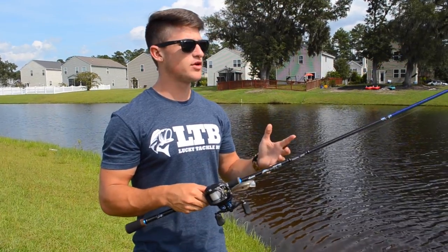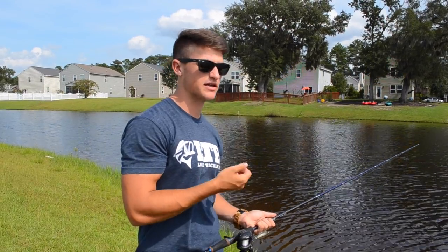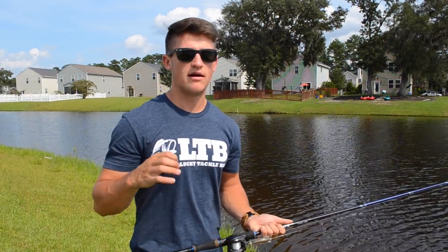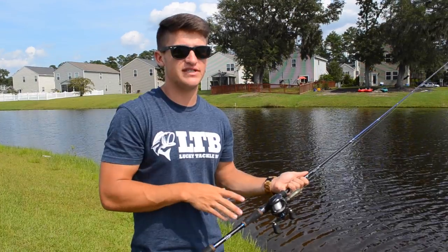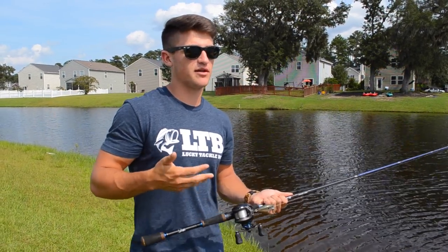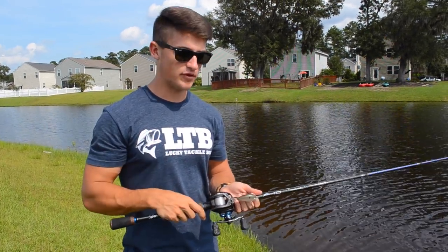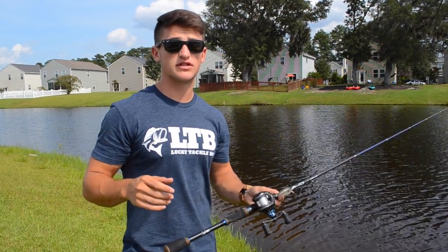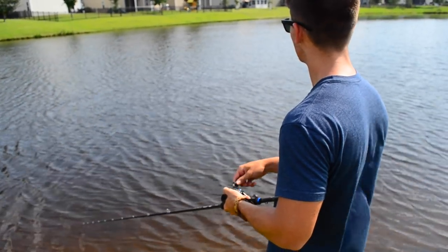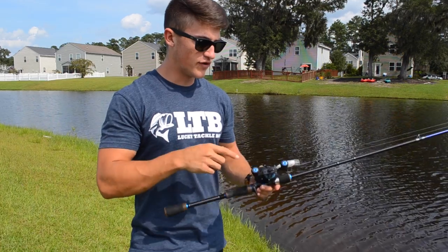For line, if I'm fishing around a lot of structure — trees, rocks, or submerged grass — I'm going to want thicker line so I can free myself if I get snagged. I tend to stick around 15 to 17 pound line. I'm not a big fan of jumping over 17 to 20 pound because it gets really thick depending on the brand. I use Seaguar fluorocarbon — the InvisX, the yellow label — and it's phenomenal. For heavy structure situations, 15 to 17 pound; for a normal day just regularly throwing a squarebill, 10 to 12 pound — 12 pound is perfect.